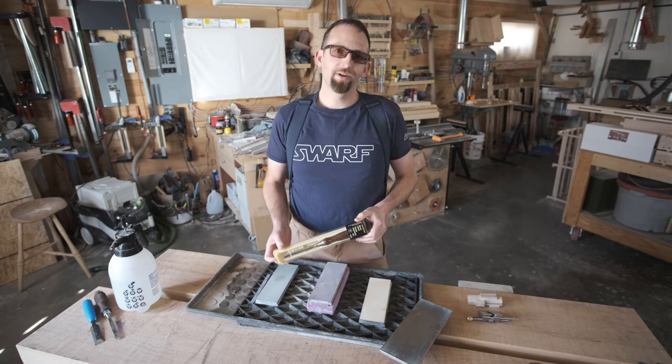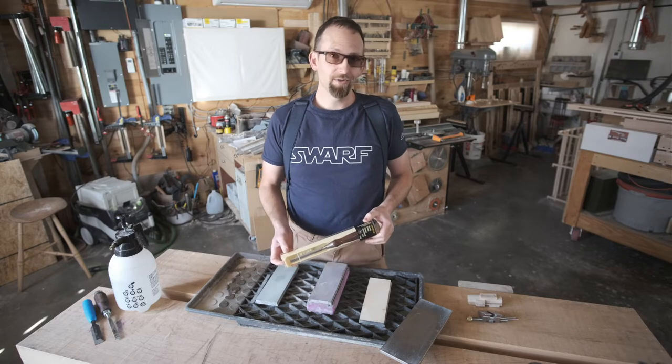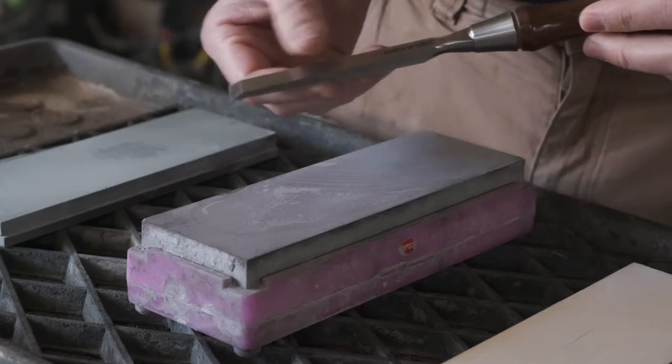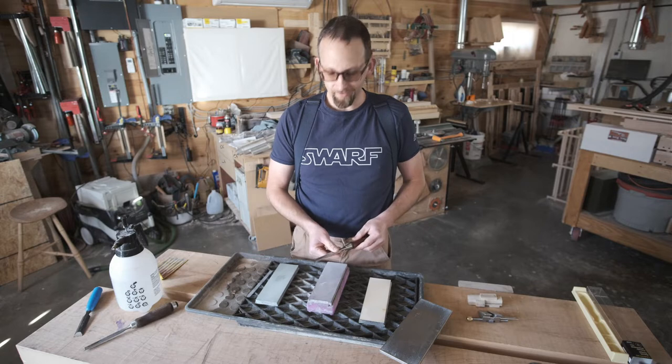I've got a brand new half-inch Veritas PMV-11 chisel, and I'm going to show you how to set it up and sharpen it for the first time. This is the Veritas PMV-11 bench chisel — this one's a half-inch. This is my favorite size of bench chisel.